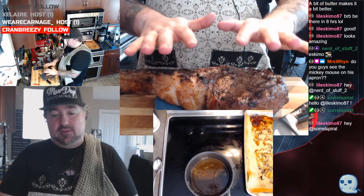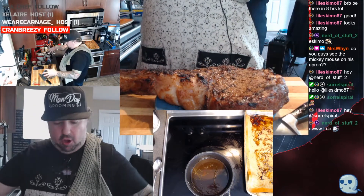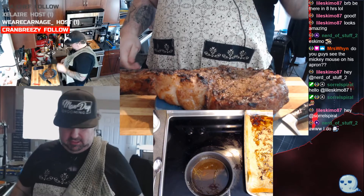This steak is gonna rest — we're gonna let it rest for about 10 minutes just to let all those juices come back in. This is a nice rare, maybe up to medium rare at most.